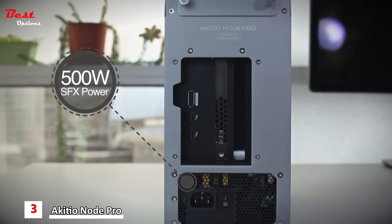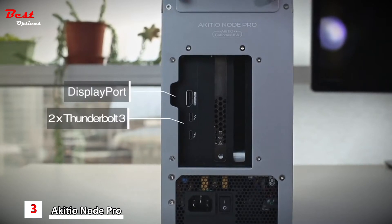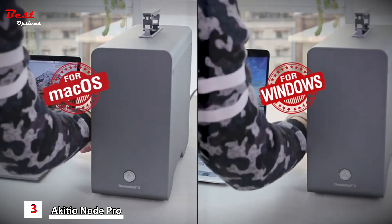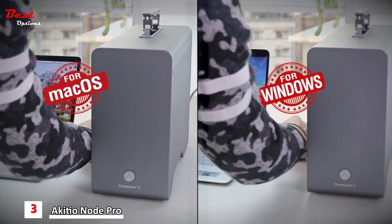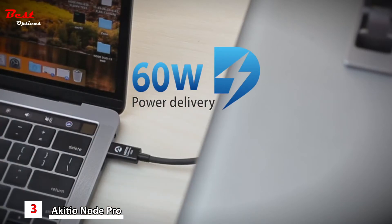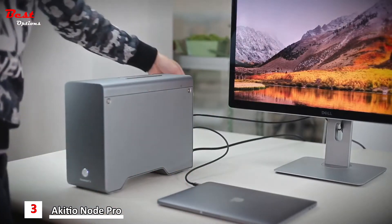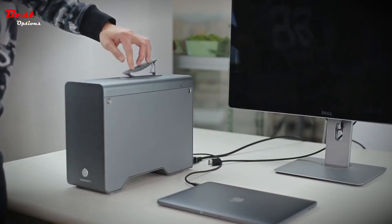The Node Pro has a built-in 500-watt power supply, DisplayPort, and two Thunderbolt 3 ports so you can daisy-chain additional devices. The Node Pro is engineered for both Mac and Windows. It delivers 60 watts of continuous power to keep your laptop charged. The Node Pro — take it anywhere.